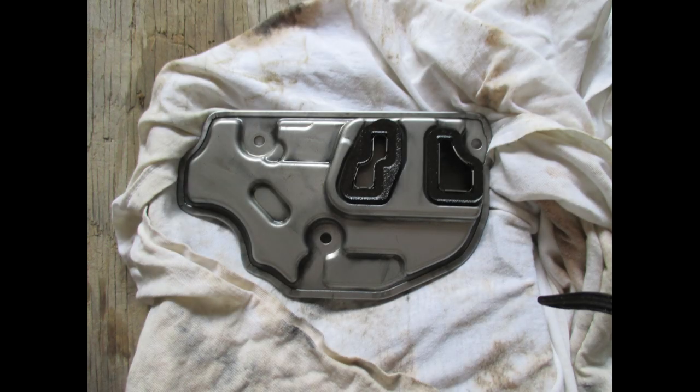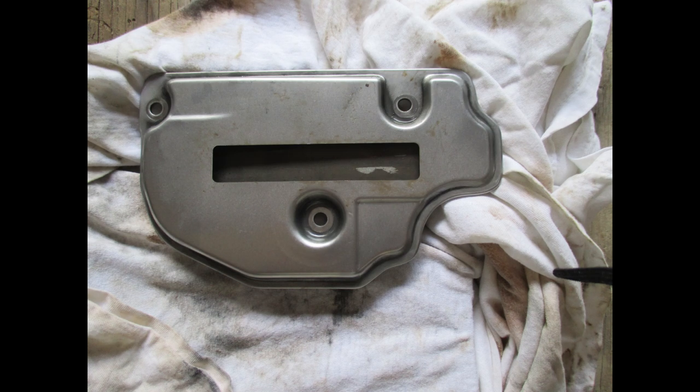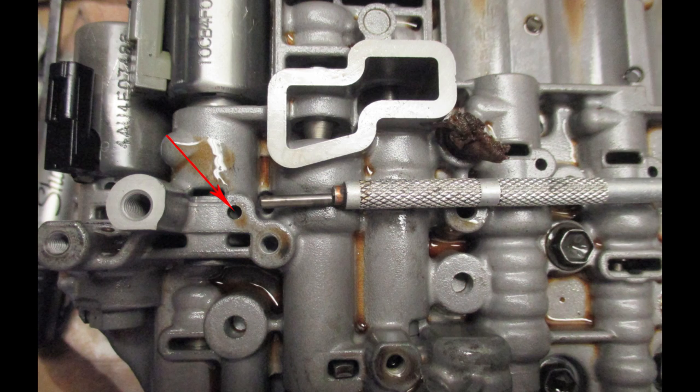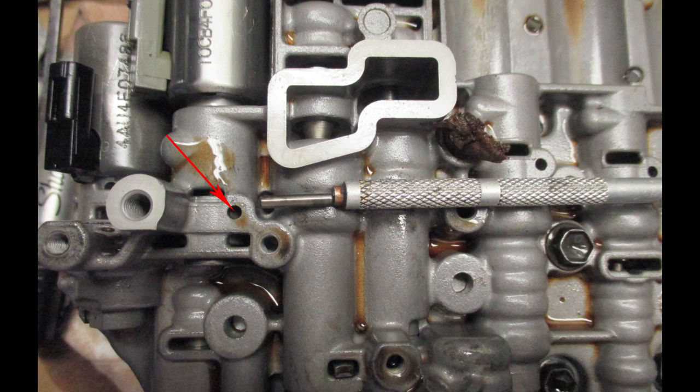Here's the valve body side of the transmission filter, and the pan side of the transmission filter. Solenoids one through six are held in by small metal pins you remove with a magnet. As shown here, push in on the solenoid to take the load off the pin, then pull it out with a magnet.